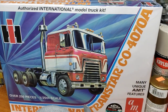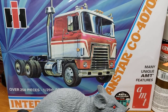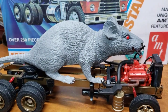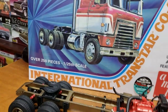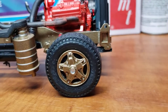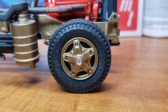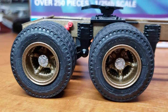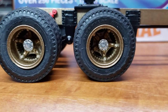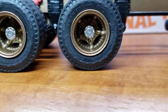We're building the International Transtar Cabover 4070A by AMT — the old Ertl engineered kit. It is awesome, highly recommend it. I'm going with bronze on this truck and five-star five-spoke wheels. I also wanted to delete some of the chrome off this rig to make it look a little tougher.